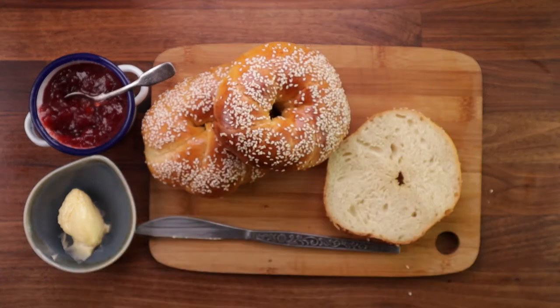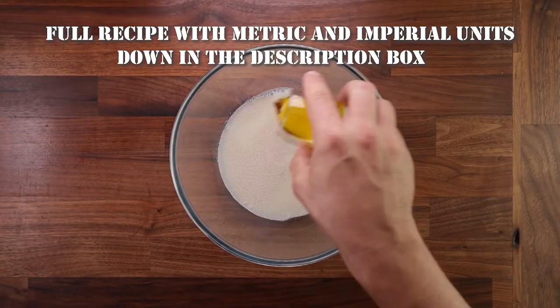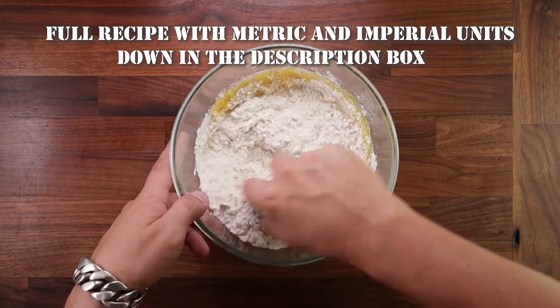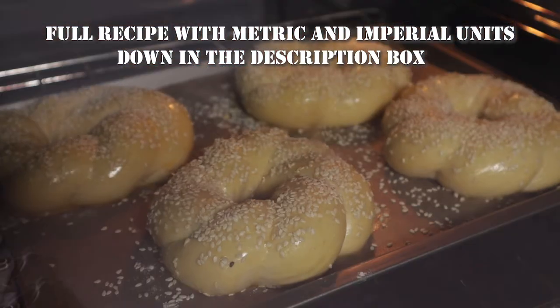So keep watching if you want to learn how to make these. And as always you'll find a full recipe with all the details down in the description box. I of course write all my recipes with metric and imperial units.